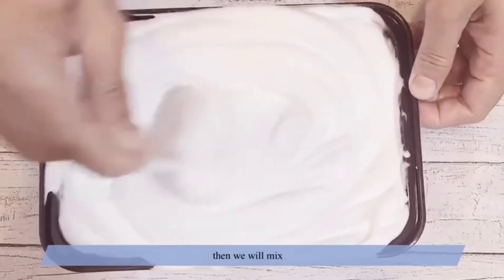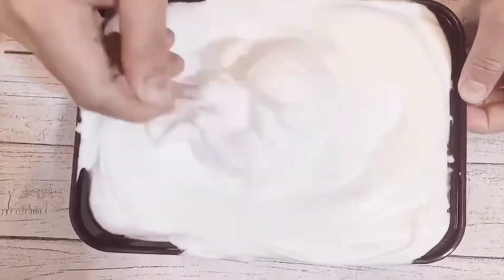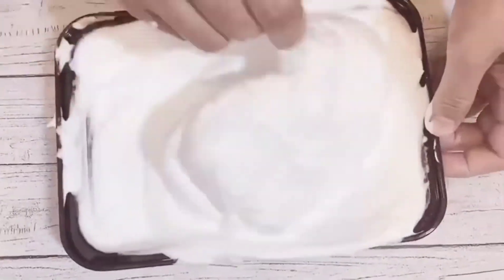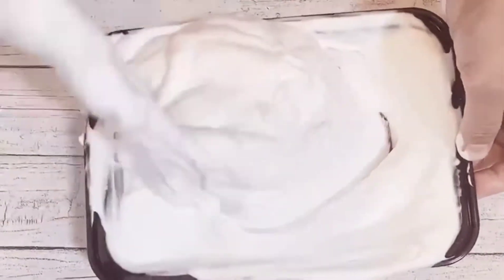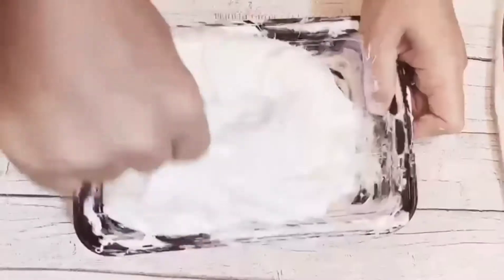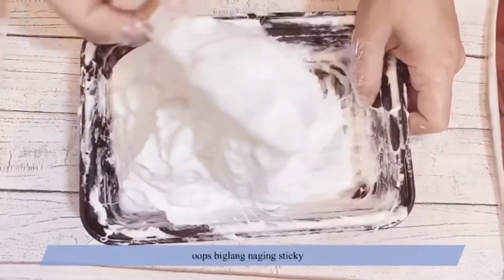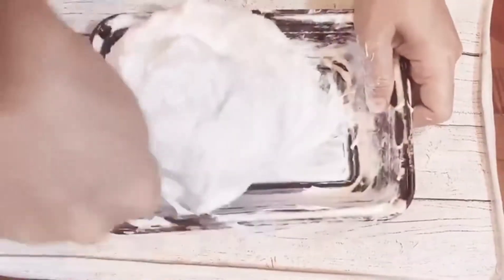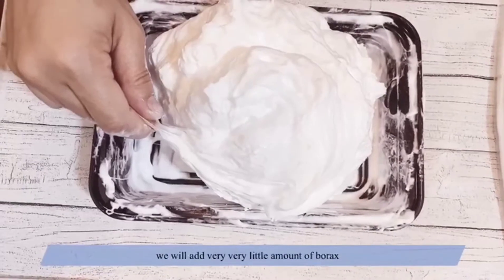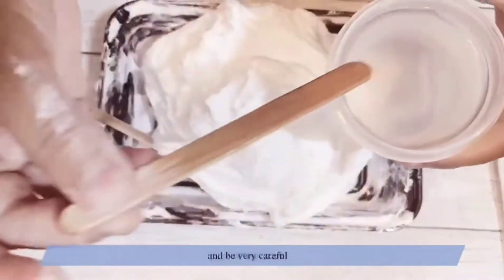Then we'll mix. It's getting sticky now — still, you stir. Then you add a very, very little amount of borax — just a tiny bit — and be very careful.